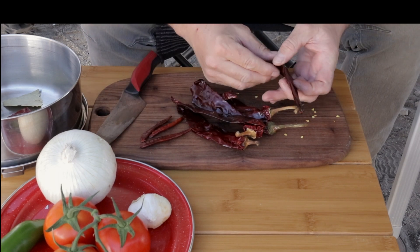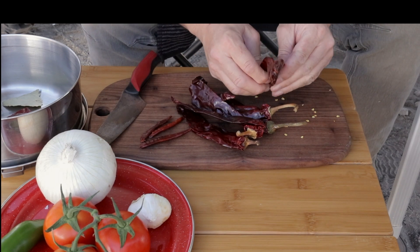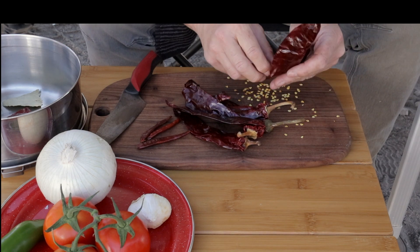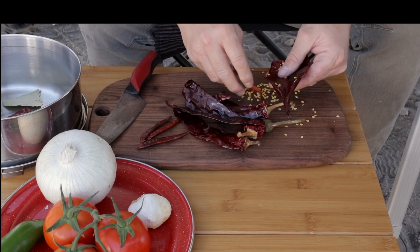After cutting off the stem, I will open the chile in half to start the cleaning process. With a knife, just open the chile and remove the seeds and the pit.